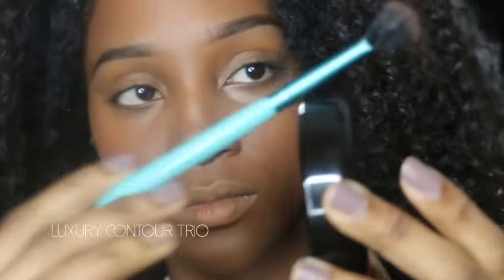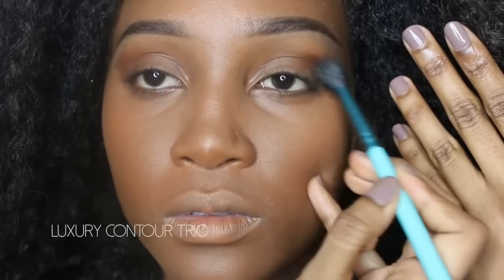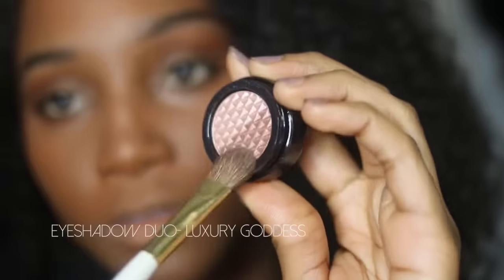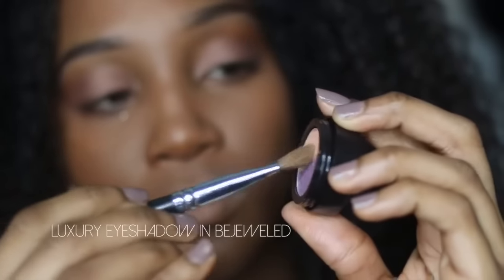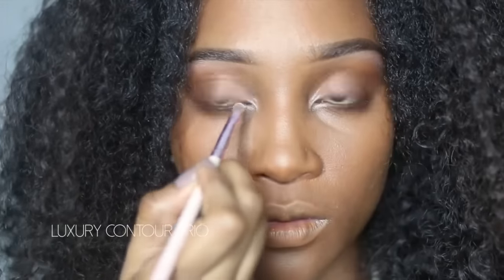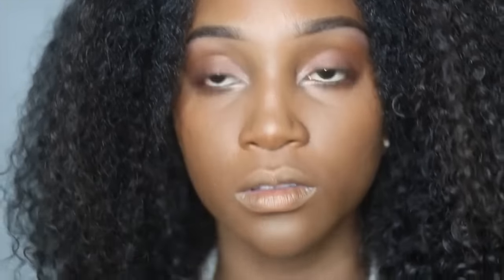Now I'm taking a contouring compact and using the darkest color as an eyeshadow. Take a fluffy brush and blend it from the outside of your outer corner to the middle. I normally like matte eyeshadows, so this is a big step for me — I took this shimmery bronzy gold color and applied it on the base of my eye. Then a matte peach color on my brow bone to blend into the brown. From there I added a champagne color into the inner third, which always brightens the eye area and lets so much more light into your eyes.